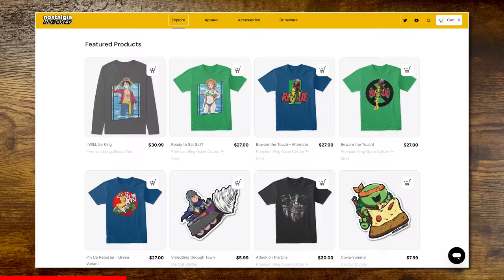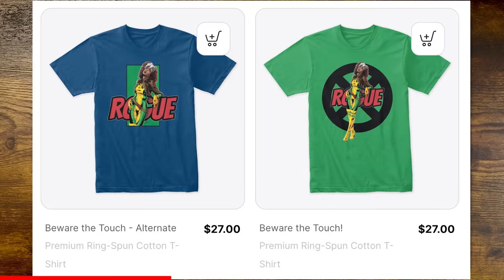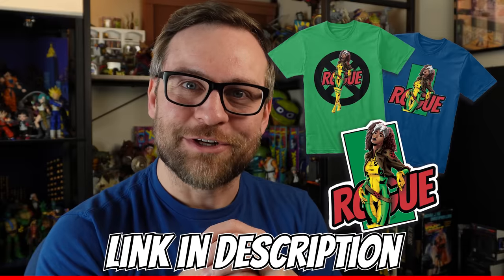If you want to support the channel, you can do it by looking super cool on the streets in this all-new shirt. I have a new shirt featuring Rogue, and this is hands-down my favorite drawing I've done to date. It's available as a shirt or sticker — enjoy the link in the description.